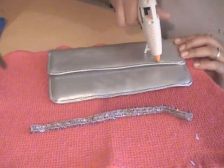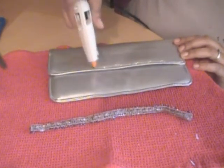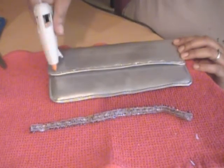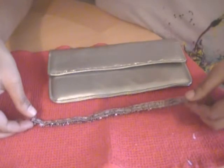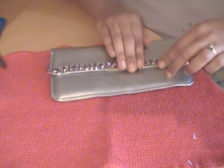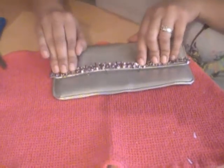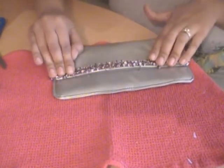I'm also going to dab along the purse itself to really make sure it is as secure as possible. We're going to take our strip — be careful, it's hot — just hold that down and press it, and run it along our clutch.